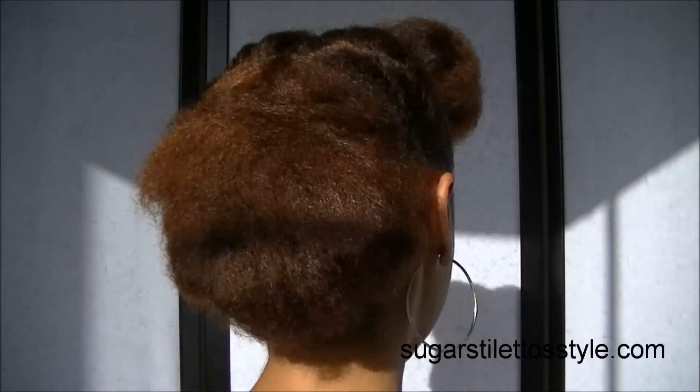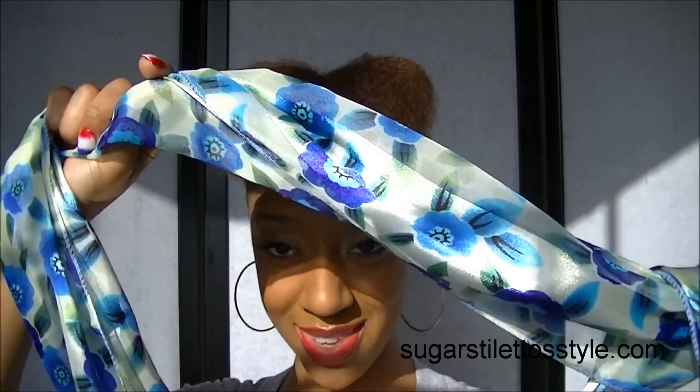And there you have it, you're done. It literally takes less than 10 minutes to do the whole hairstyle. And then I just added a scarf on it today to kind of give it a little bit of flair.